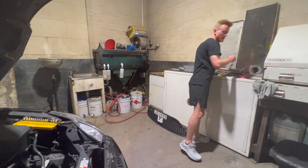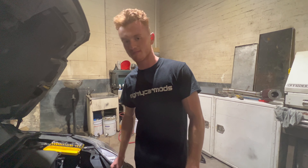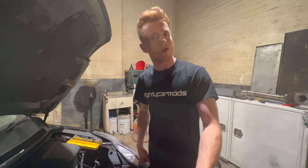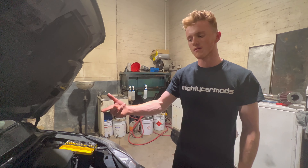Alright guys, so we're basically going to be replacing the spark plugs. I don't know when they got last changed. We're going to track next week, so we're doing preventative maintenance. We are going to RS spark plugs, so it should run a little bit nicer. It does stutter sometimes, so we're just going to try to eliminate that and see how the old ones are.